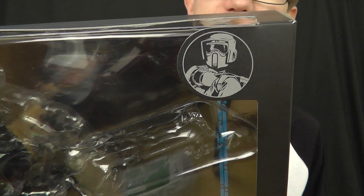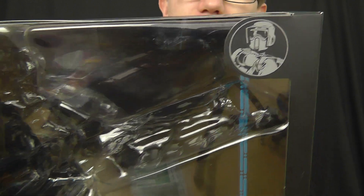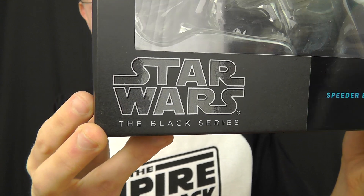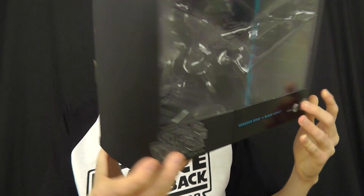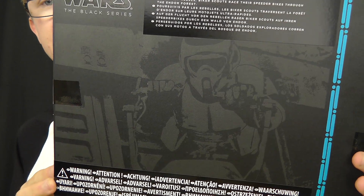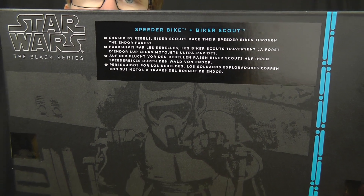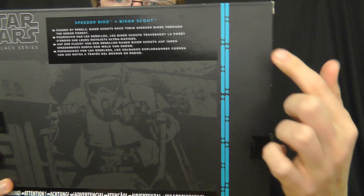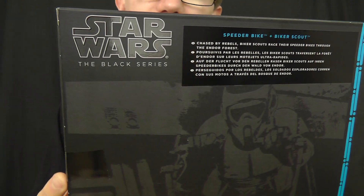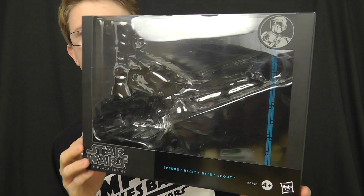We do have the stylised image of the Scout Trooper in the top corner, which continues the theme of the Black Series. We also have that Black Series logo down at the bottom in gloss, which looks really nice. On the back of the box there is an image from the movie, distorted and stylised to fit the theme, along with a character description. You've also got those blue highlights down the packaging and the Black Series logo once again — a very cool box for this item.